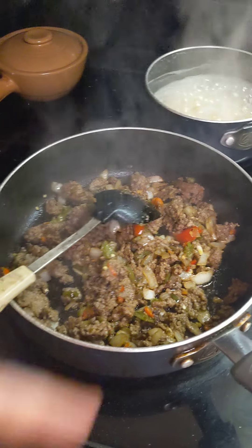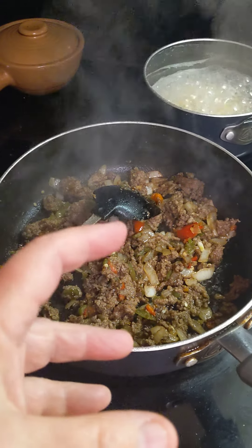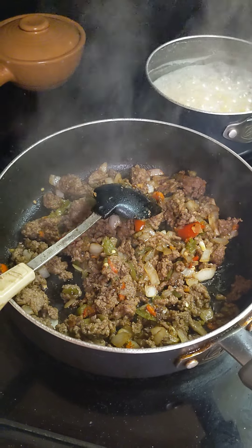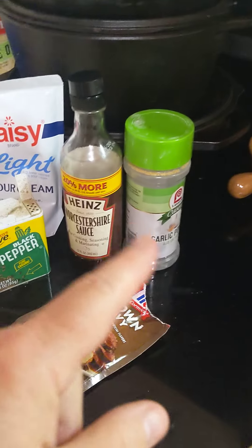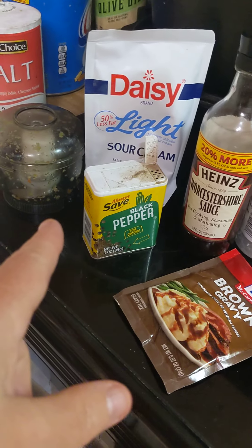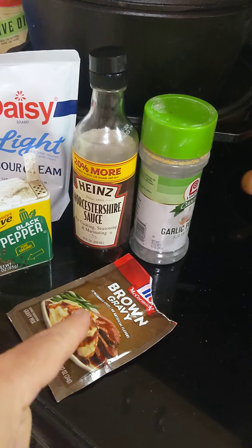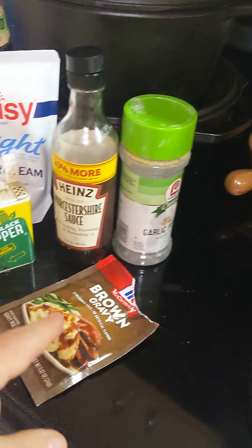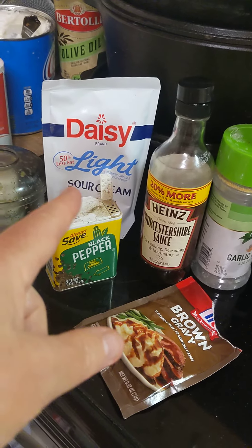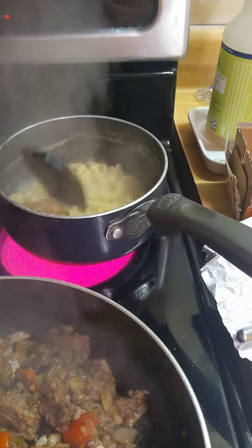I had some onions and peppers chopped up in a freezer bag, so I pulled them out. I had a little bit of hamburger meat left over from another meal, so I threw that in there and I'm browning it up with garlic powder, salt, and pepper. I added the onions and peppers. It doesn't call for brown gravy in the recipe, but I'm going to put a little brown gravy mix in there.